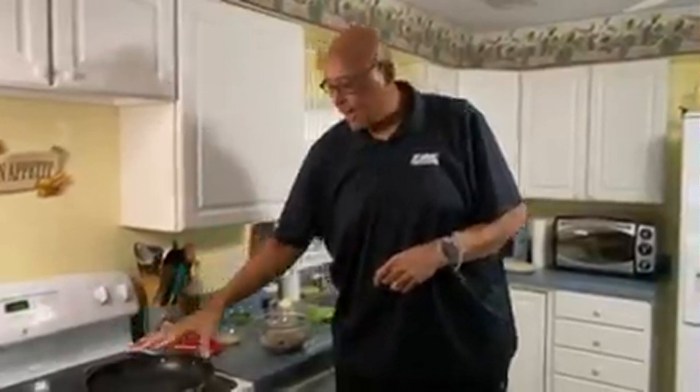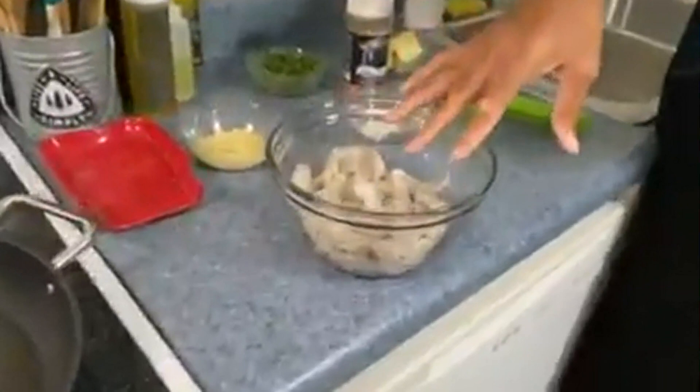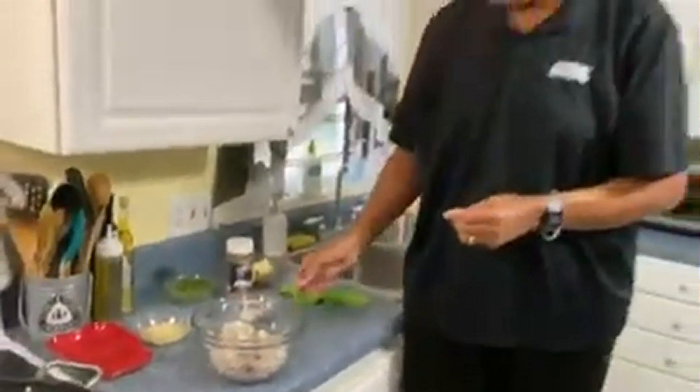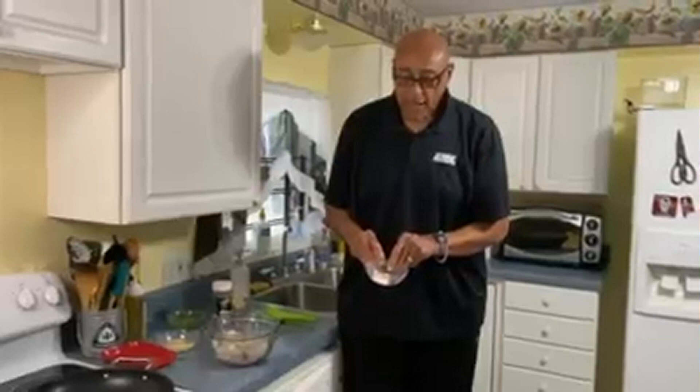Let's go ahead and get our fire on. I just got the pan on medium, just have it heating up. Now my shrimp, I've peeled and deveined them, but you notice they're also fairly dry. Once I got them peeled and deveined, I took paper towels and dried them because I want them dry. Because what we're going to do, we're going to toss them with some seasoning.